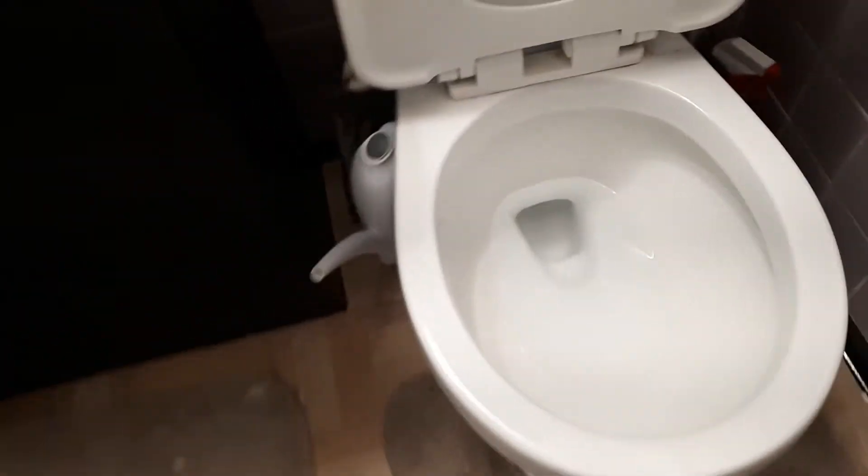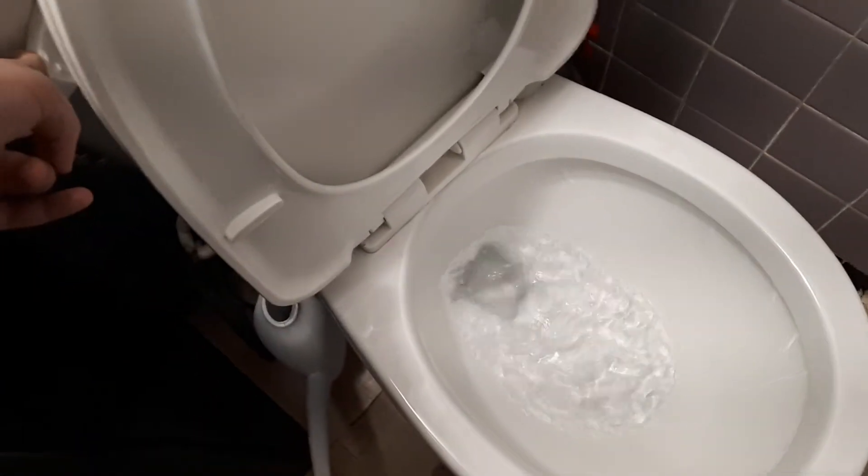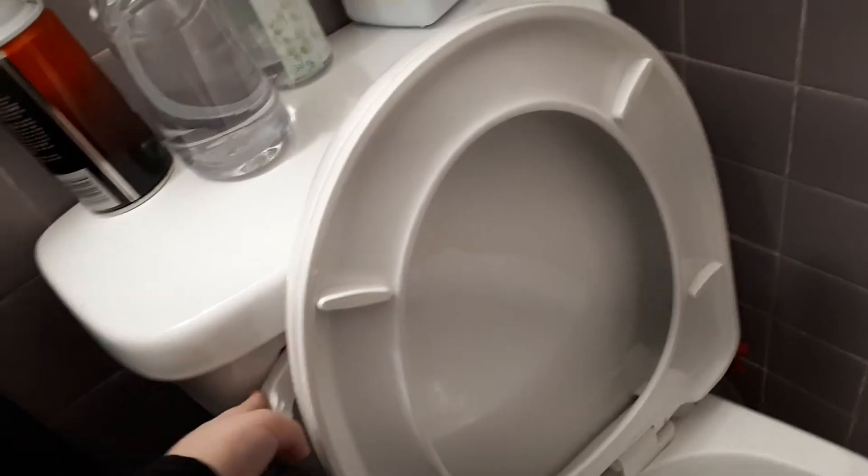Hey guys, today I have a problem. When you flush it, it's gonna make this weird sound. You can hear it's hissing. I don't know how to fix this problem.